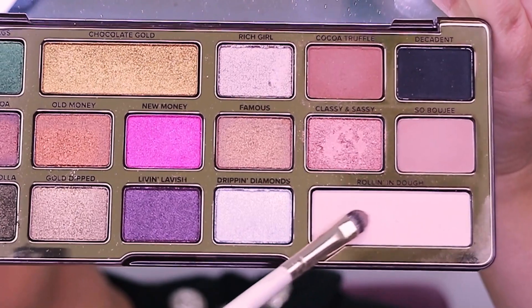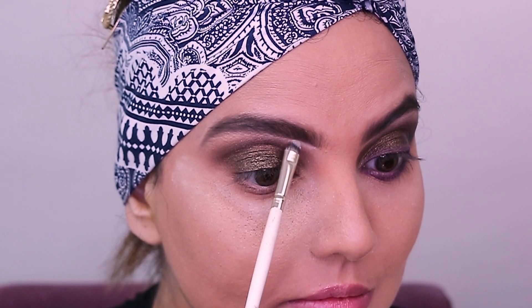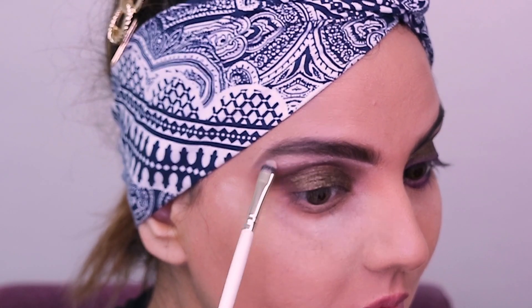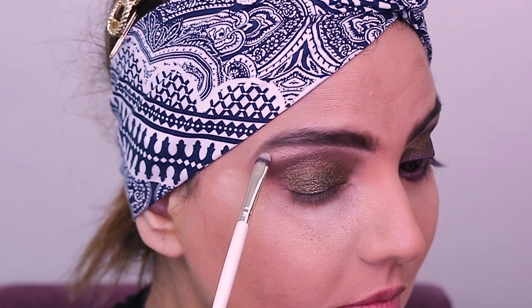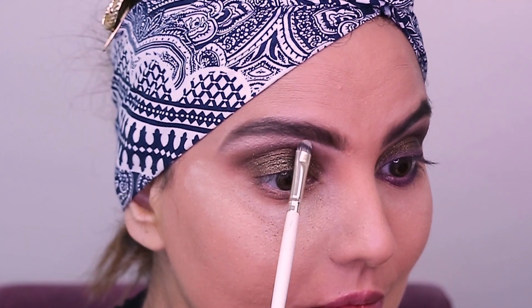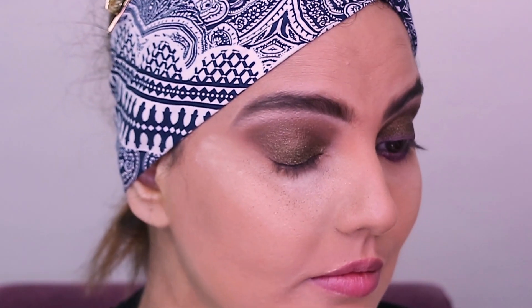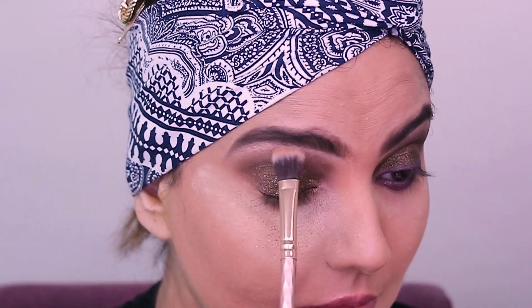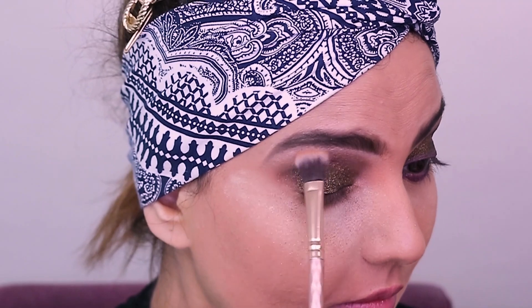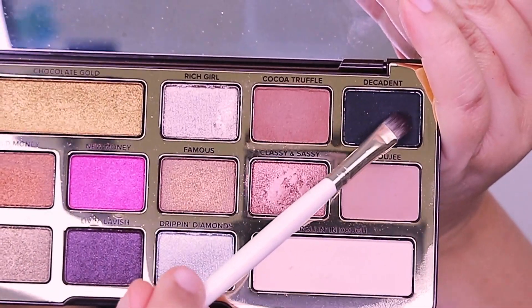Then I am going with Rolling in Dope on the brow bone, using a very small brush. This shade is not too shimmery — it's subtle — and it just complements the shade I've used on the eyelid. Then again with a clean brush I'm going to diffuse the shades really well.